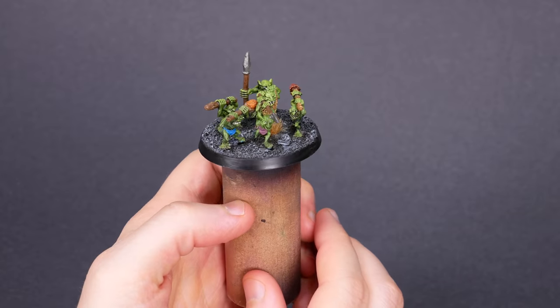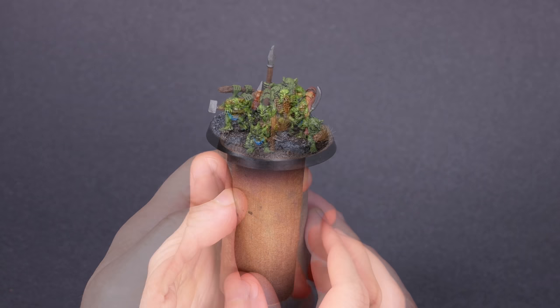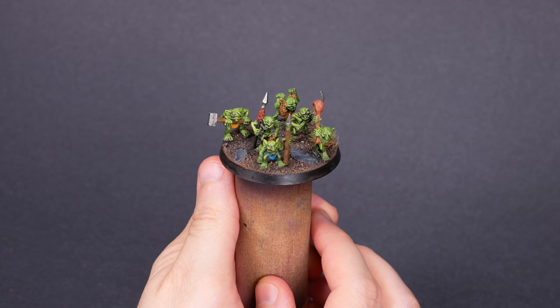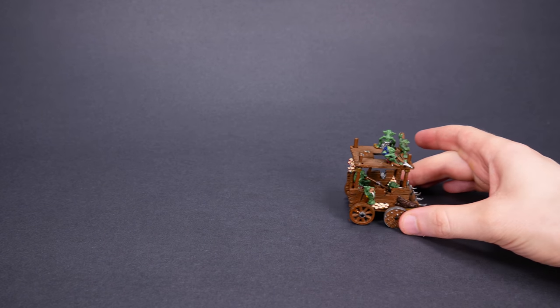Snotlings are tiny cousins of Orcs and Goblins. They follow Orc armies around and make a nuisance of themselves. They're some of the stupidest creatures in existence — they're annoying and rude, and they're hilarious. When the Orcs go to war, the Snotlings follow along. Somehow, these little goobers are able to build dangerous, rickety wagons of war.